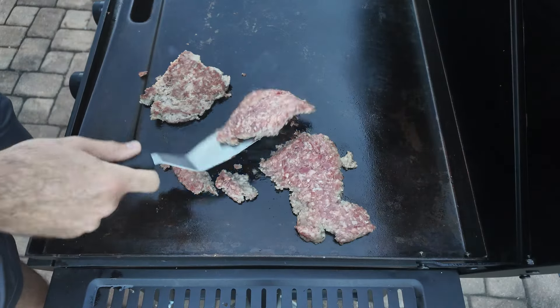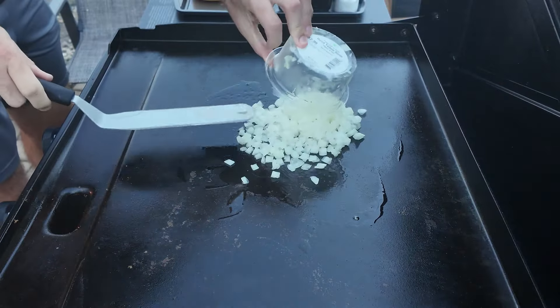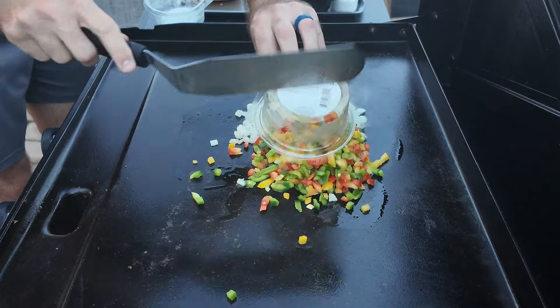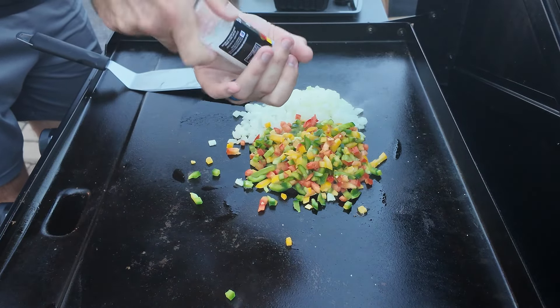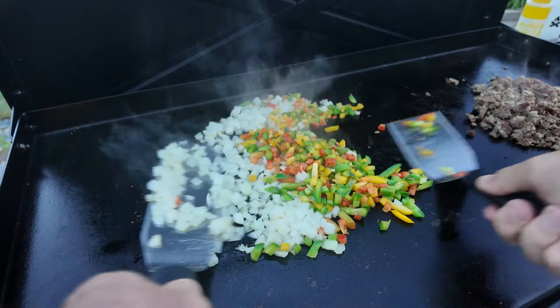After about seven minutes, I flip it over and that's what we're looking for. Now I go ahead and throw down my onions and peppers. I'll add a little bit of salt to them so that it pulls out moisture, and spread them out thin so everyone is touching the griddle.